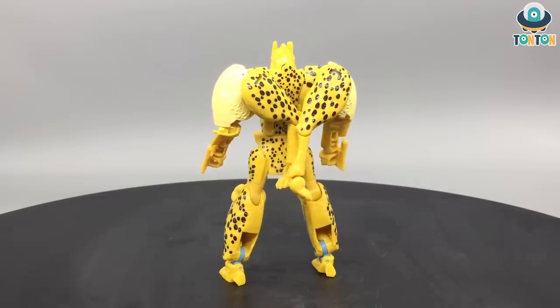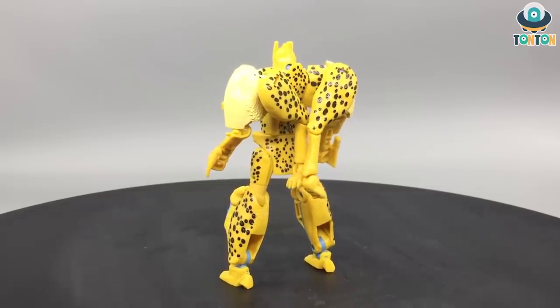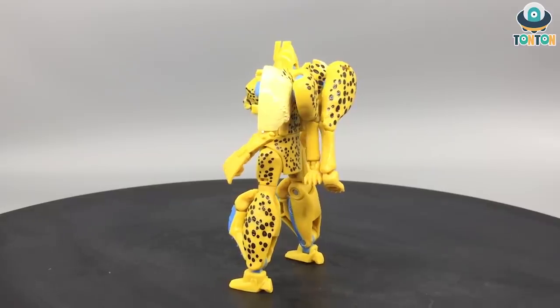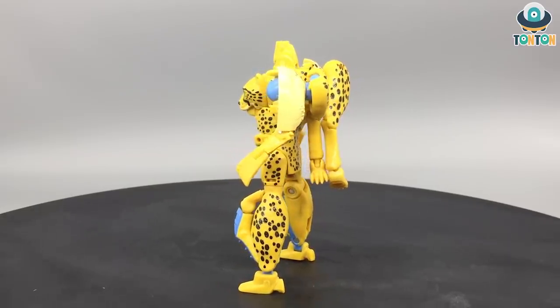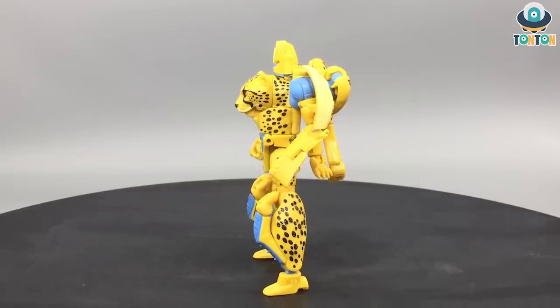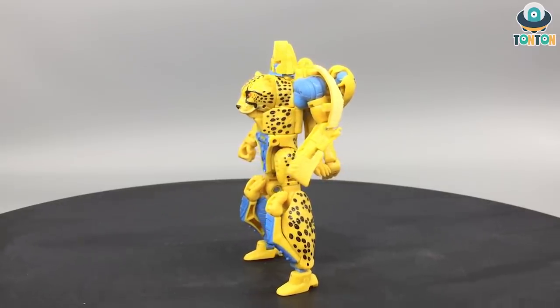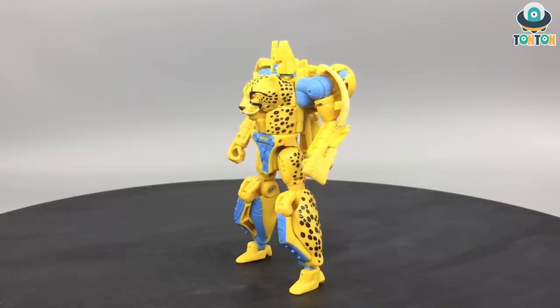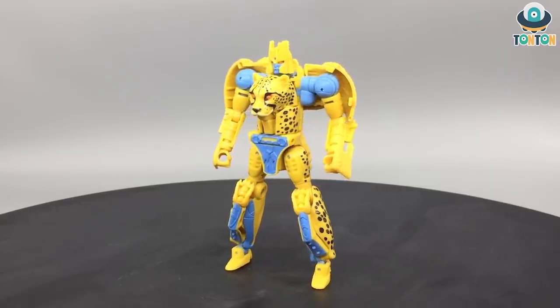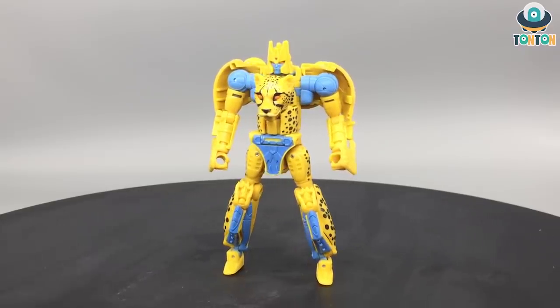I hope they will keep using this mold - probably for Tigatron, just changing a little bit on the head section. This is Cheetor, and the color is sporting: in beast mode you have that main yellow, and here you get that light blue color, which in my opinion suits the figure better than the Masterpiece version.